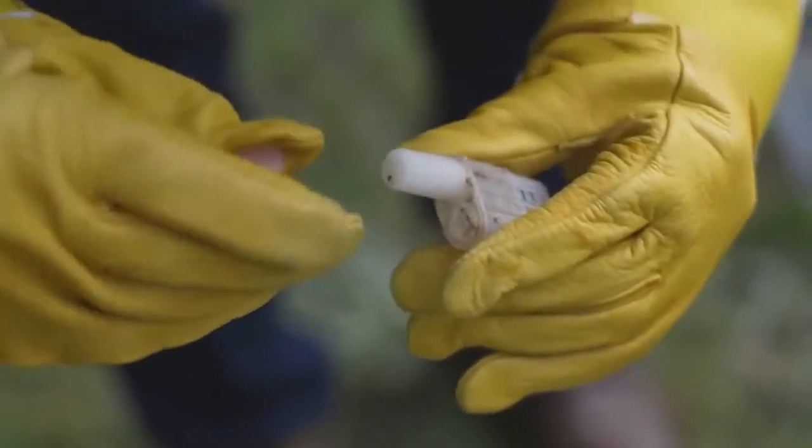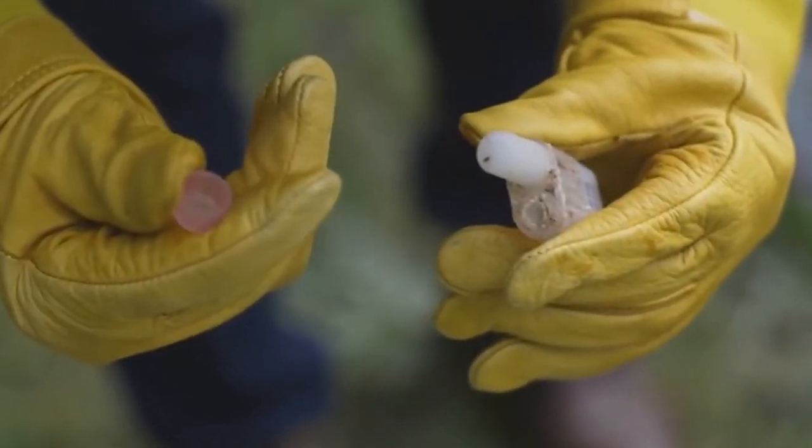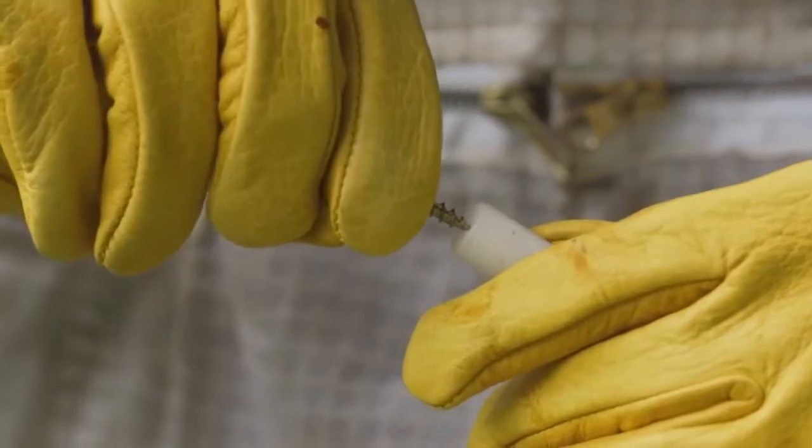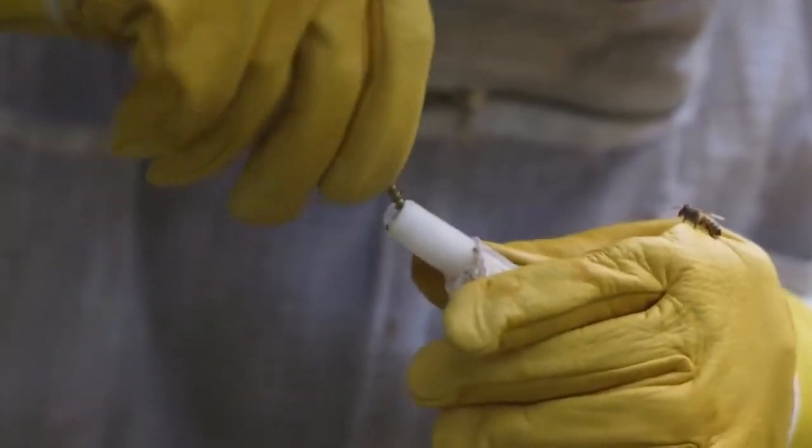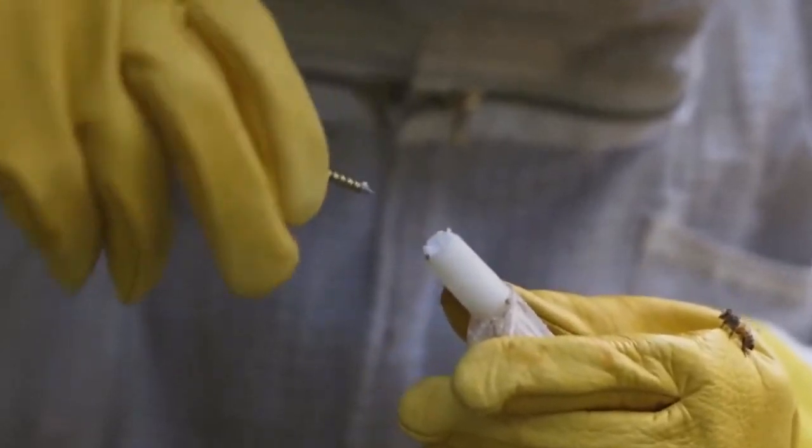Your queen cage will be packed with hard candy at the edge, and the bees will chew through it to release the queen. By that time, they'll be used to her scent and they'll be less likely to reject her. We recommend poking a small hole in the candy to get them started on the process. Do this carefully to avoid accidentally poking the queen inside the cage.